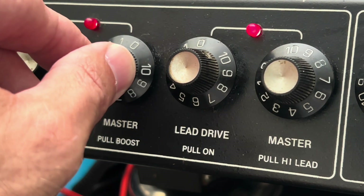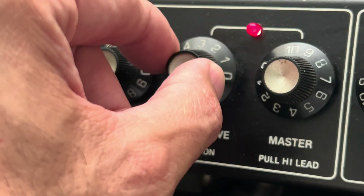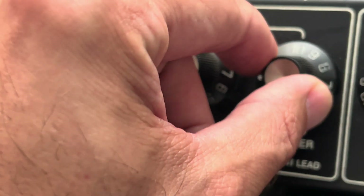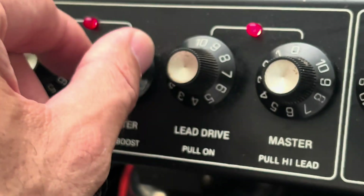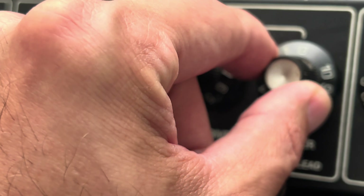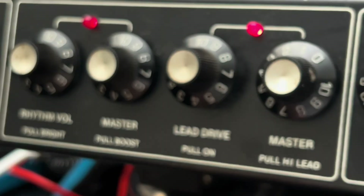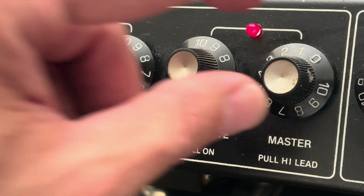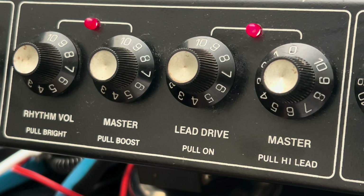You'll have your master volume, but this will serve as an overdrive. That square wave — now your overall master for the lead. Nice. So Scott, let me know what you want to do with the power tube, buddy. I'll see you next time.